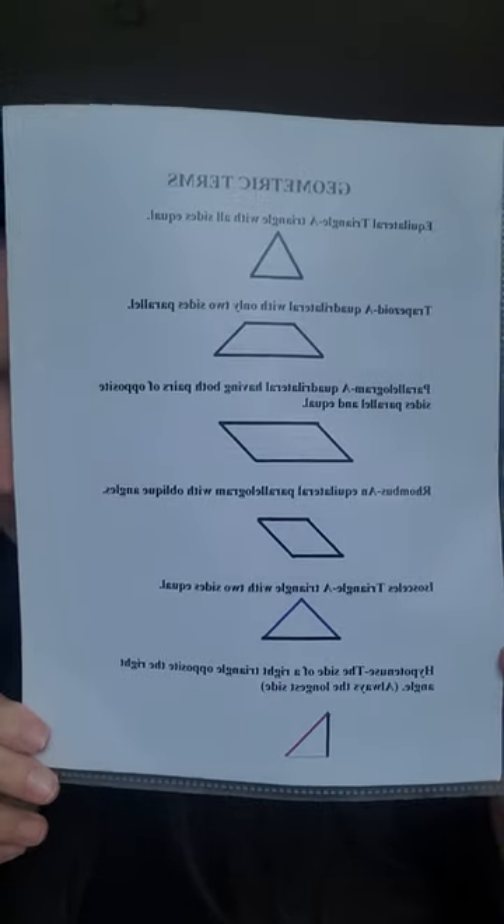Here are some geometric terms. Montessori goes well above and beyond traditional public or private school education — much more advanced academically — if the Montessori teacher is giving 12 to 15 lessons per day on average, keeping very careful notes and performing observations on a regular basis.